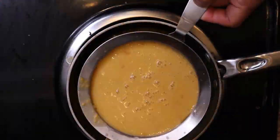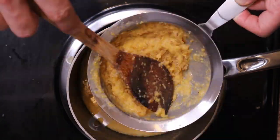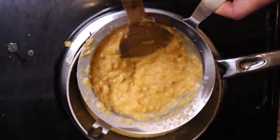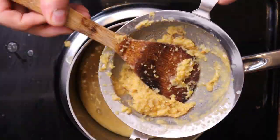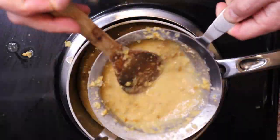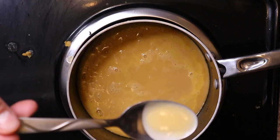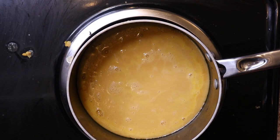Next, get a fine mesh strainer and strain this back into your original pot. I only have a small one so this took me a second — if you have a big one it'll go a lot faster. Just try to push as much of the liquid through as possible. This took me three passes just to remove any excess chunks. You should be left with something that looks nice and creamy.